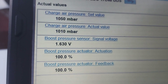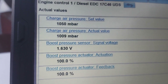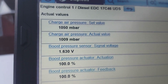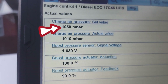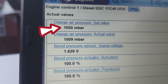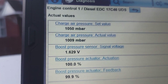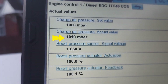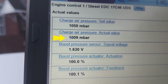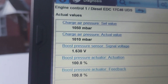It's about boost pressure actuation — the boost pressure sensor and the boost pressure actuator. What you see here at the top, 1050 millibars, is what is set — that's what the manufacturer tells us we should expect when the engine is idling. But in actual fact we are getting less than that; we're getting 1010, which to me is fine. I wouldn't be concerned — the sensor is doing fine.